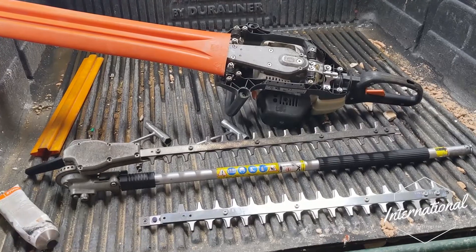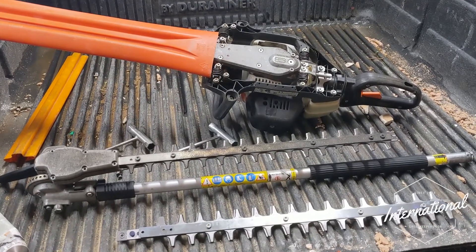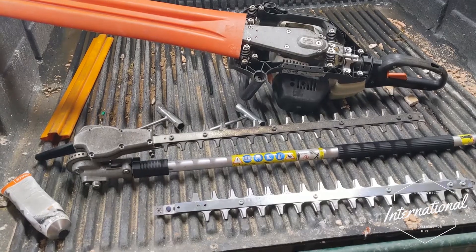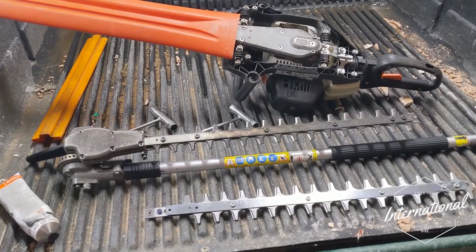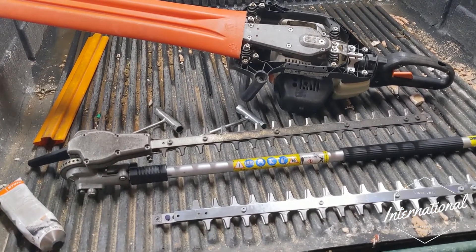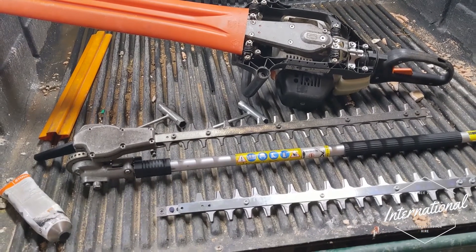Hi all and welcome back to today's video. We're going to show you how to change a blade on a Stihl hedge cutter. We've got two options here today and I'm going to show you the differences between the handheld and the long reach. We're going to change the long reach one right now, but they're basically both pretty much the same process, so you can just follow this video and do either or.